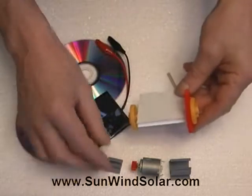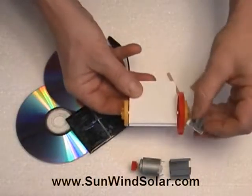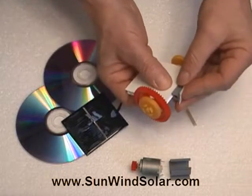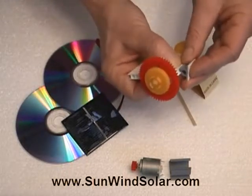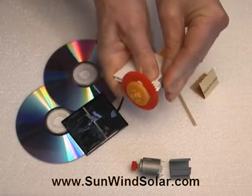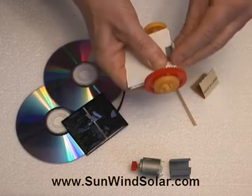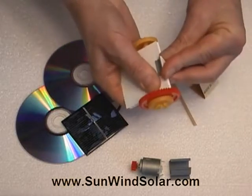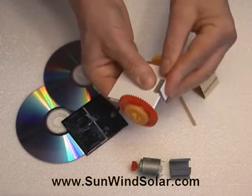Now we're going to move ahead to putting the clip on for the solar panel because that's a bit awkward and is best done now. You've got to sort of work it over the top, or you can take the axle off and slide it along sideways. It's a bit stiff, but you want to have it roughly centered.